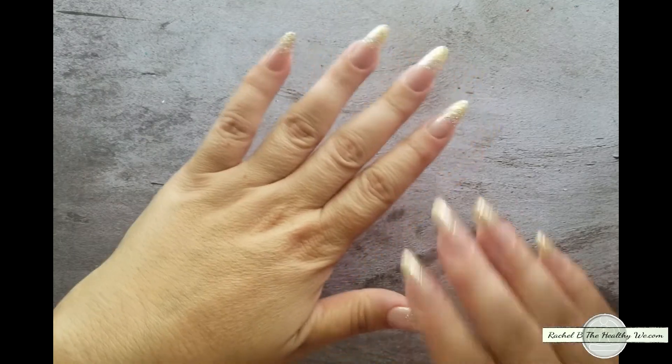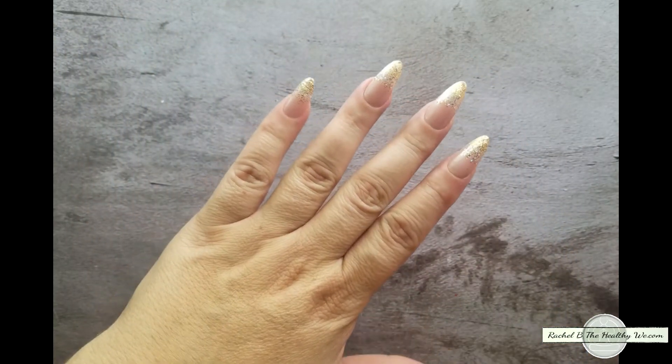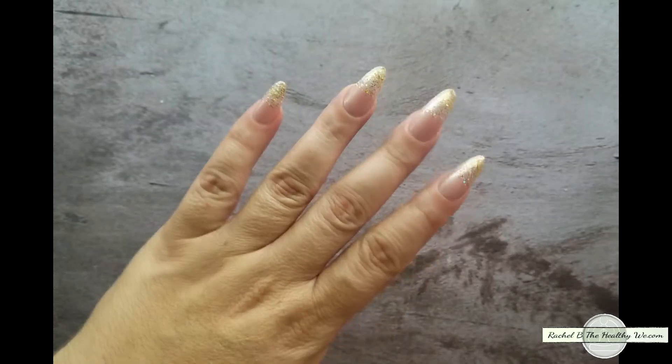As you saw in that video, I put these on using just plain old nail glue. And I feel like I do what I would consider some pretty heavy usage — doing farm work, cleaning up after our geese and our chickens, hauling out pens, doing gardening, washing dishes, all of the above.